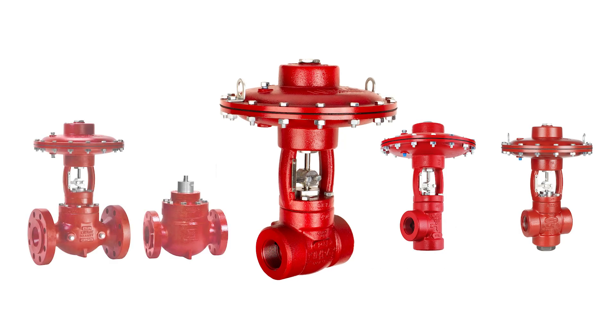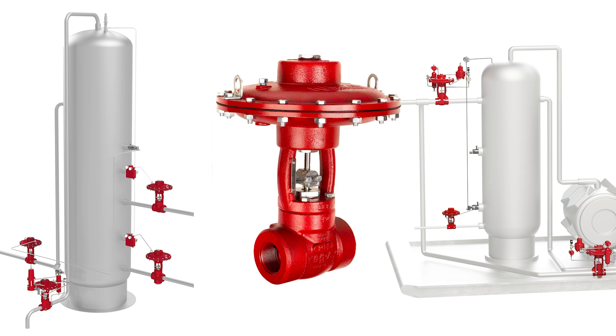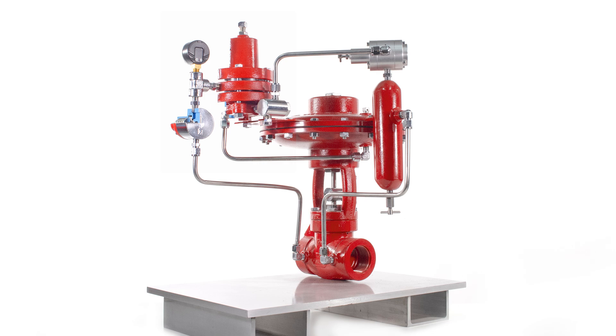High pressure control valves are used by upstream oil and gas producers around the globe to control processes like separation and pressure reduction. They can also be combined with other components to create pressure packages for regulation control.